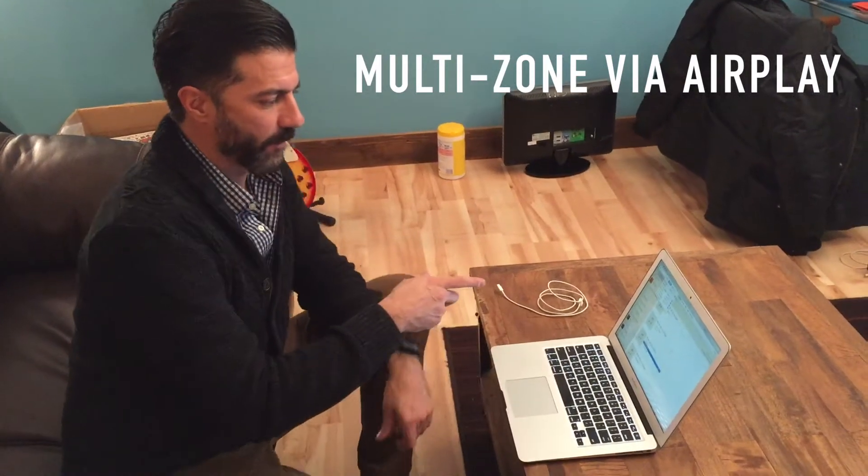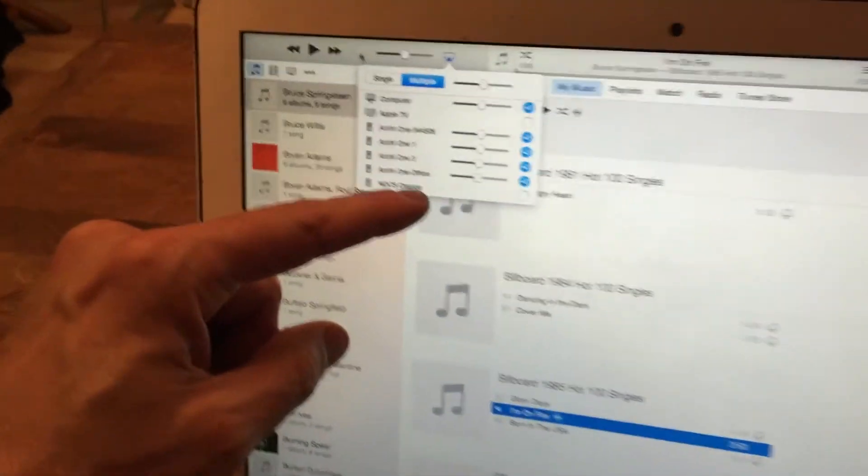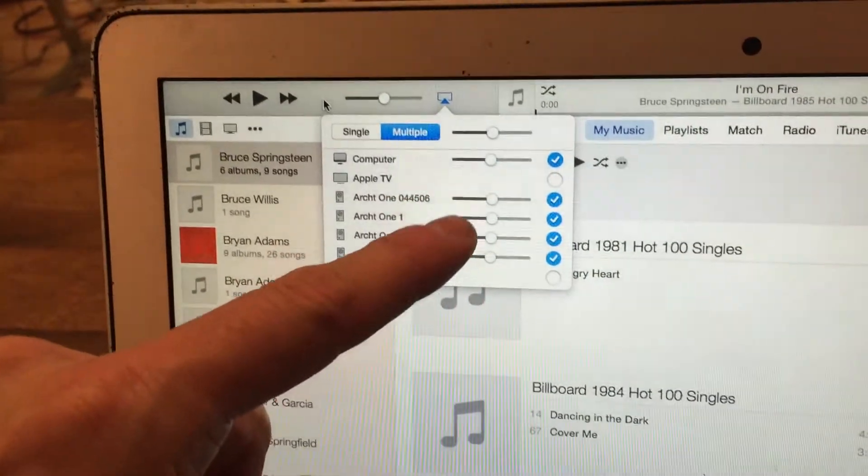We're going to do a quick shot here and show you that I've connected to four different Arc 1's. You can see one, two, three, four, and they're all equal in their volume.